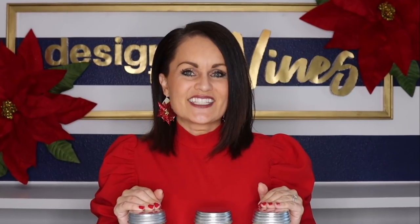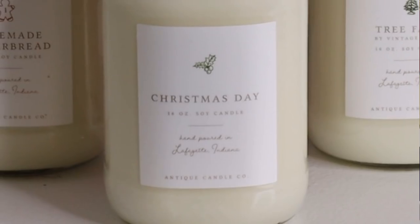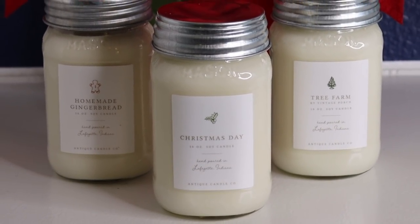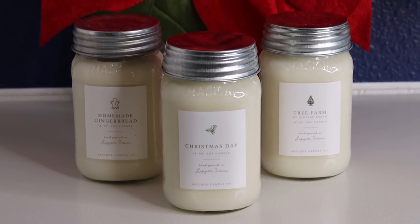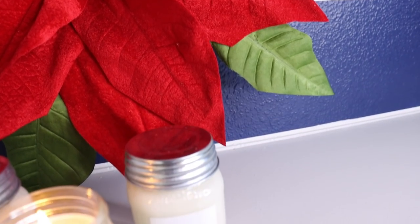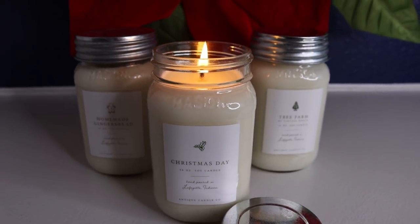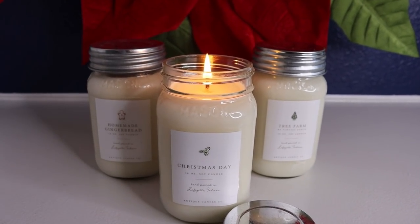I want to briefly tell you about Antique Candle Company, which I love. This time they're featuring Homemade Gingerbread, Tree Farm, and Christmas Day scents. Christmas Day is one of my absolute favorites — they smell so good. I'll put a link to Antique Candle Company in the description box below.